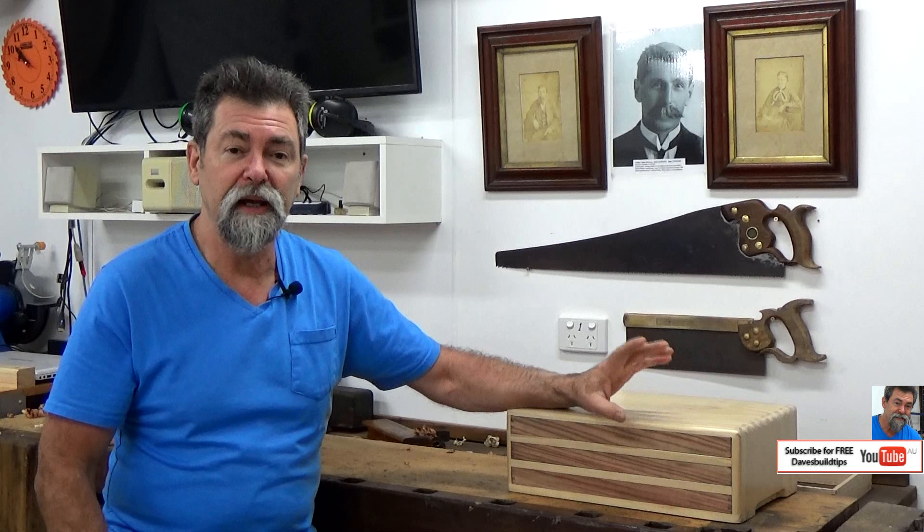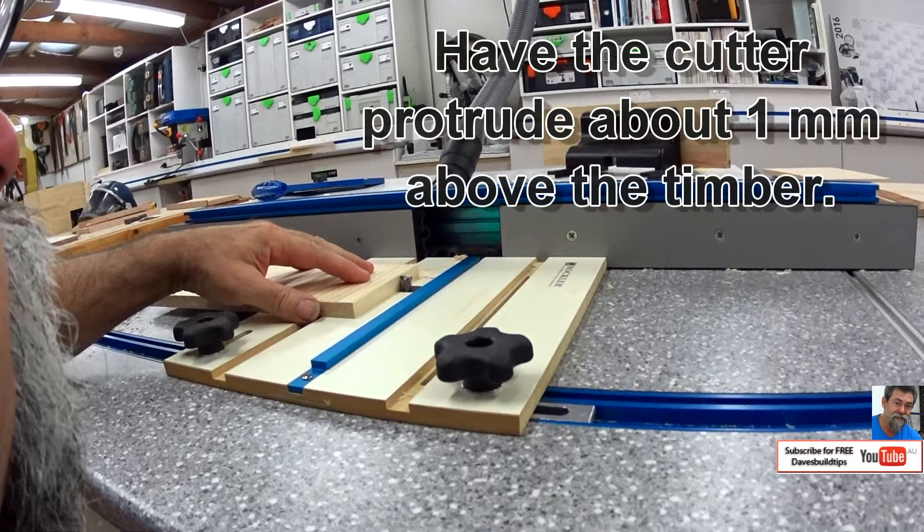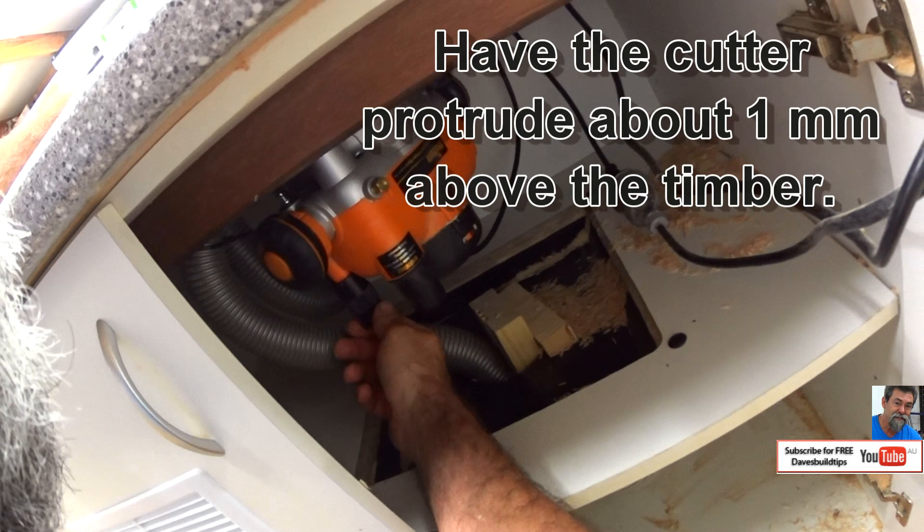Now we're going to work from that one edge with the box joints. First of all, we need to set the depth of the cutter in the box joint. I make box joints with my router table — I've got a little Rockler box joint jig that I use. You may want to use a table saw with a dado blade in it. Here I am setting the depth, using a piece of offcut from the actual thickness of the timber we're going to build the box from.